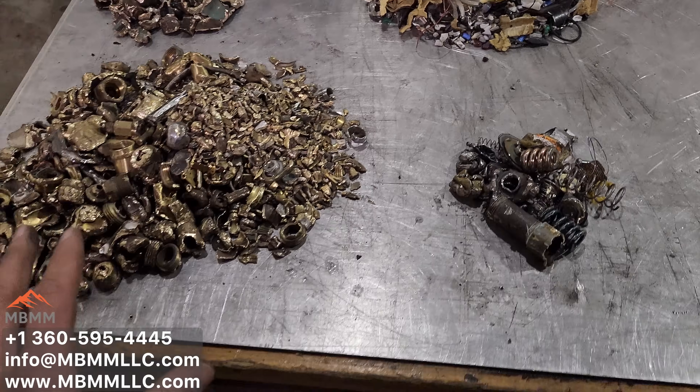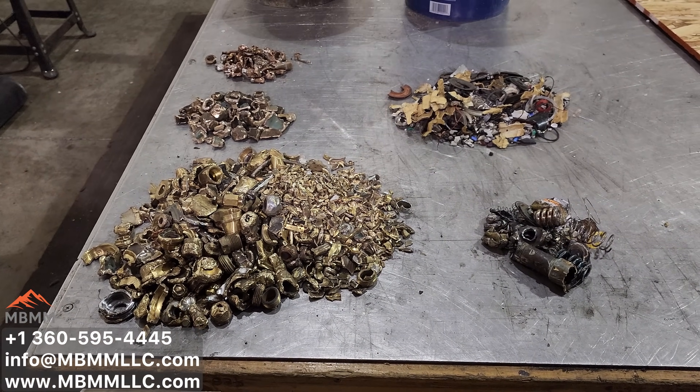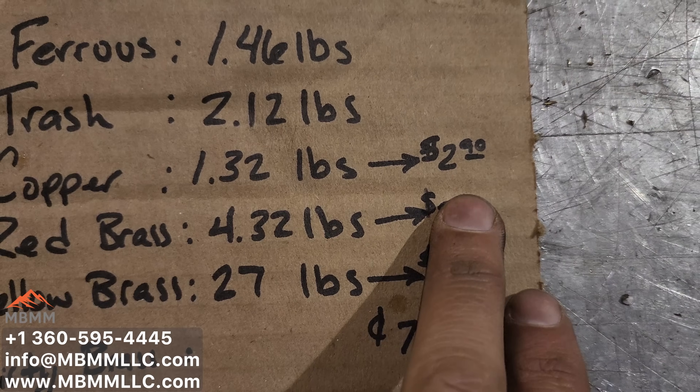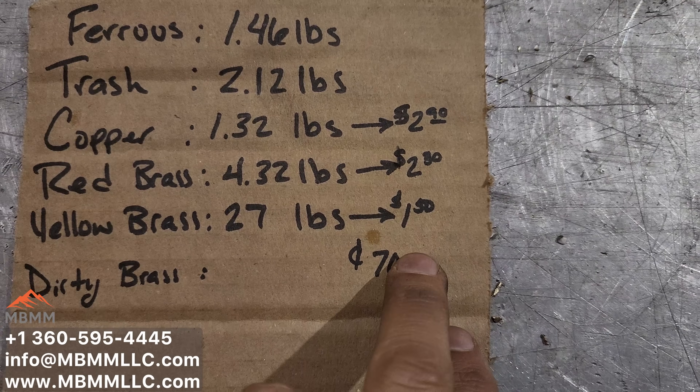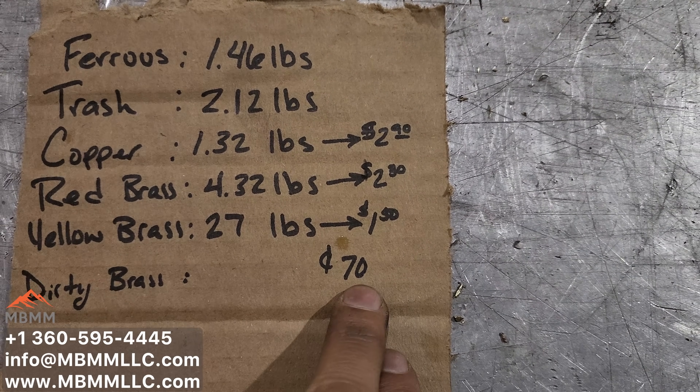This is always the exciting part for me — I want to get all these weighed and figure out our percent recovery. Here are our weights, and here are the prices my local scrapyard is paying right now. Number two copper, $2.90 a pound. Red brass, $2.30 a pound. Clean yellow, $1.50. And dirty brass is 70 cents a pound.